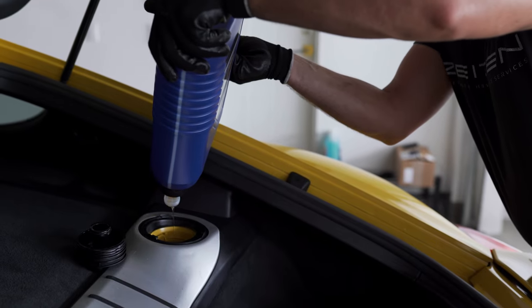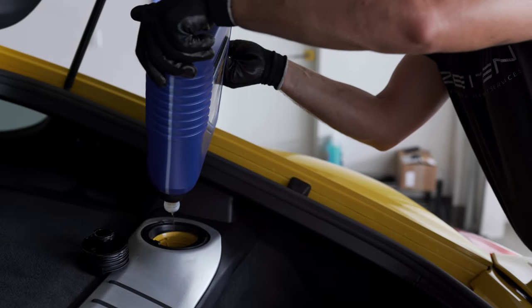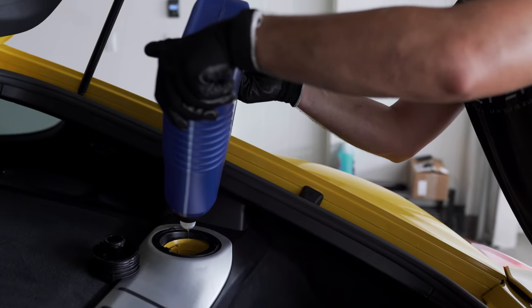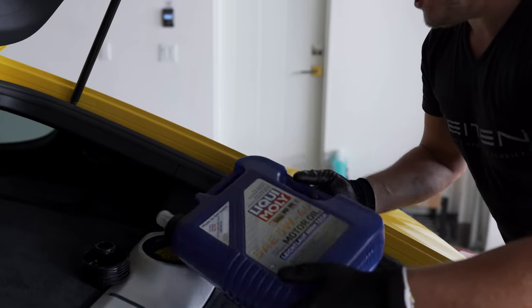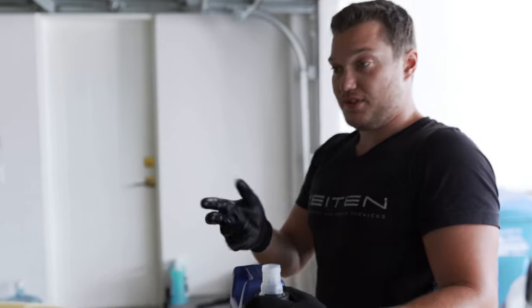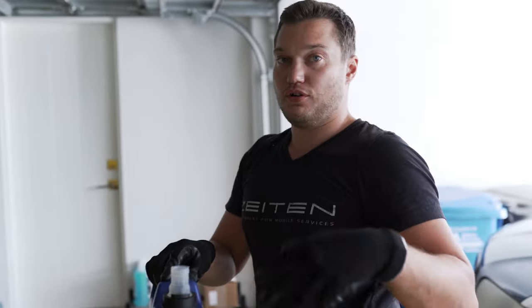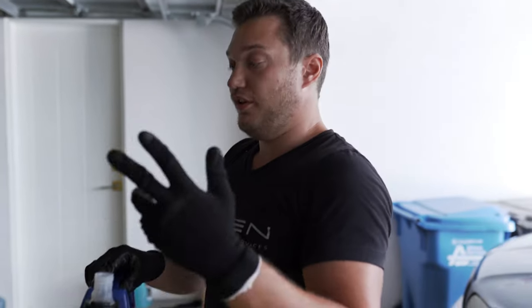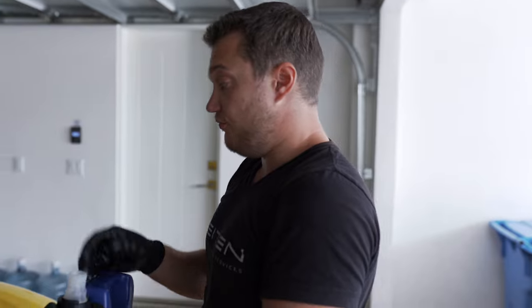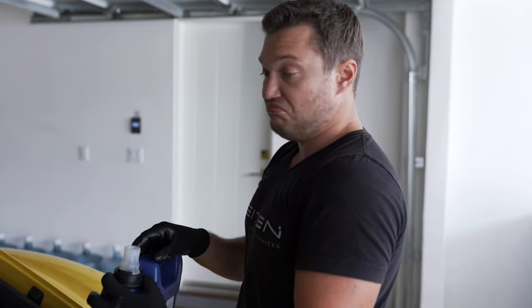So five quarts go in. There is no special procedure like — I remember I had an R8 that was a dry sump system, and with that you basically have to start the car, let it run, measure the oil, and run it again. No such thing here. We just fill it up, start the car, and measure the oil level. That's it.